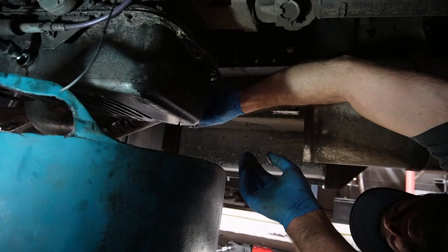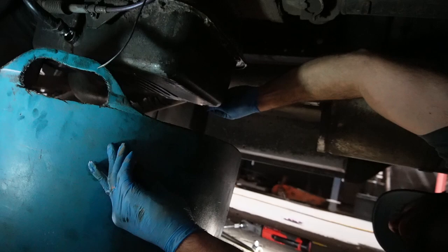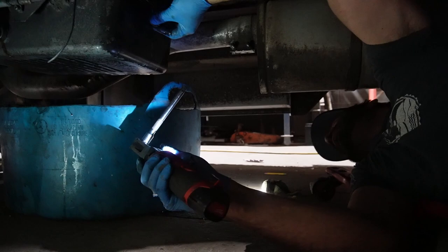We'll plug up the drain and let that finish. Then we'll get this oil pan down. If you don't have one, these little electric ratchets are really great for jobs like this — they really bring home the bacon.